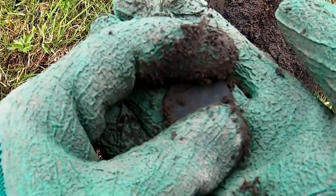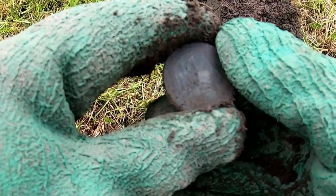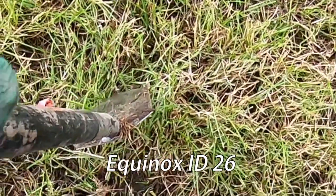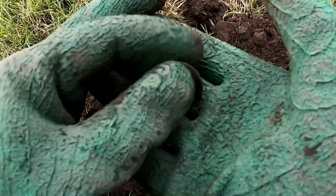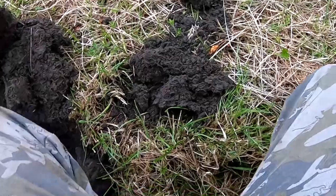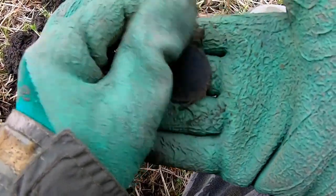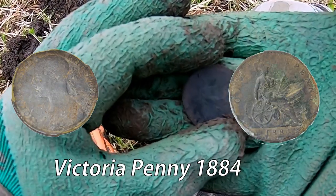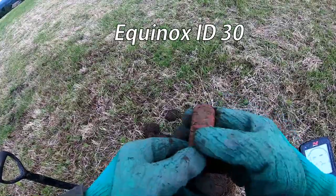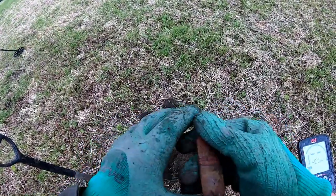And it's... nope. There you have it — a Victoria full penny.